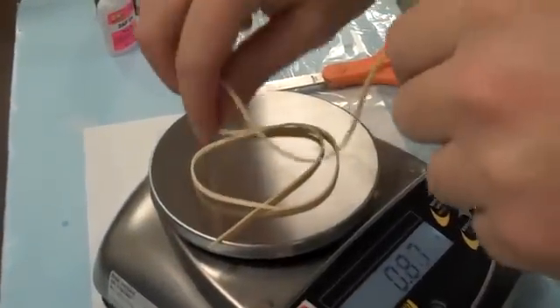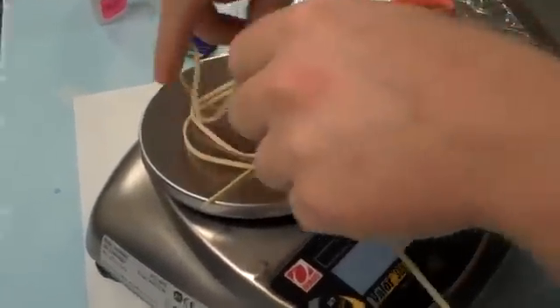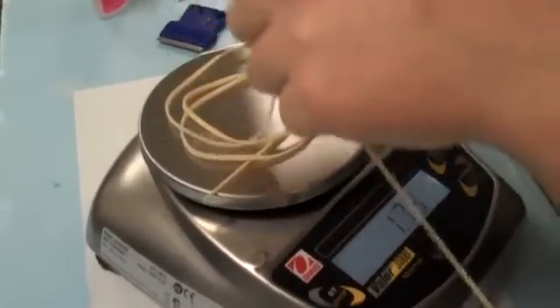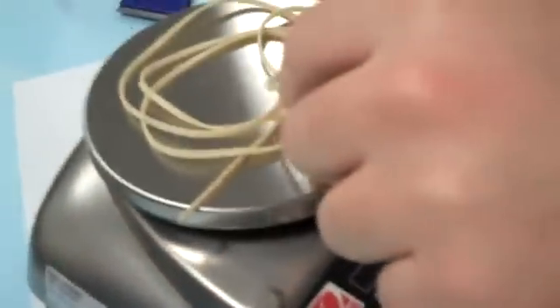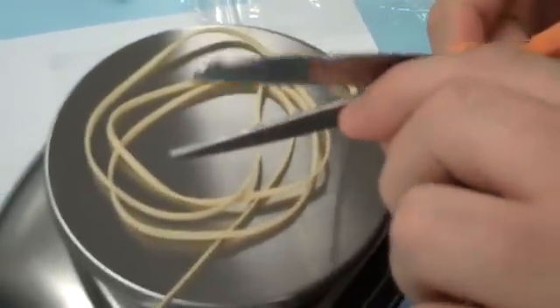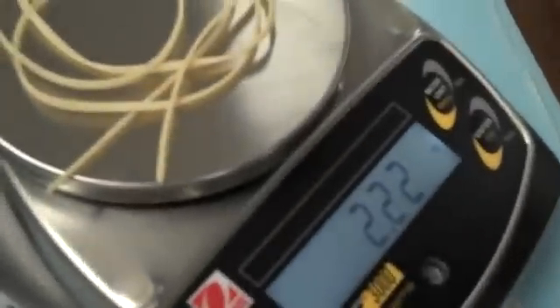Get your rubber on there and let it spin around a little bit until you're close. Depending upon the thickness of the rubber band will determine how long it needs to be. When you're close — a little over — always go a little over — you're going to cut it off. So here, this is 2.22, which is a little heavy.